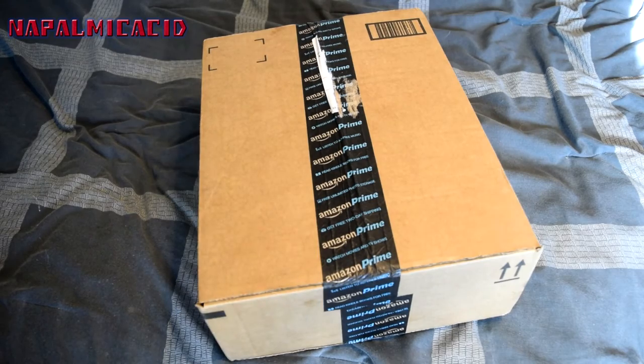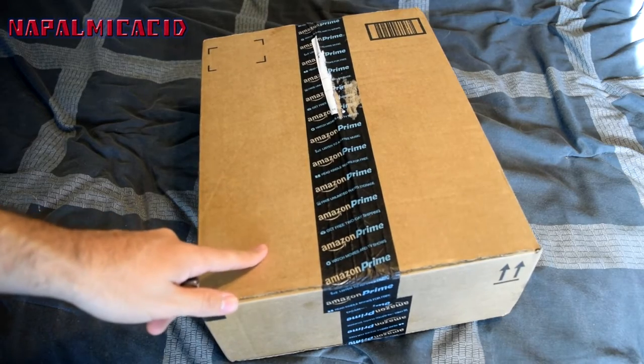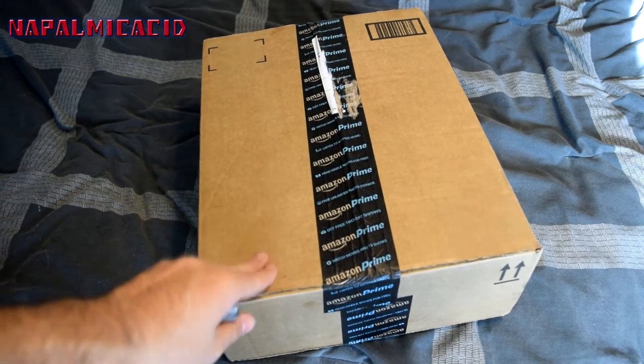Hello everybody, it's Nepal McAssad and today I will be doing an unboxing and installation of this Bell Sport Recline 800 memory foam bike seat. I got it on Amazon through Amazon Prime, two-day shipping, and I paid $23 with tax.